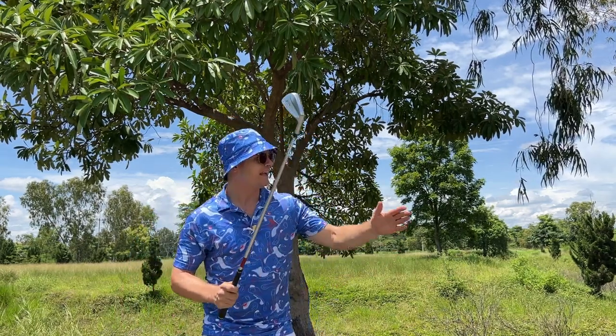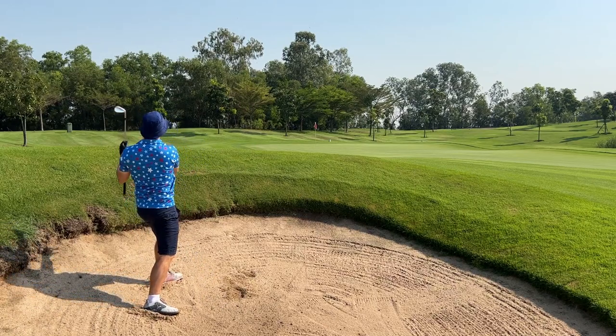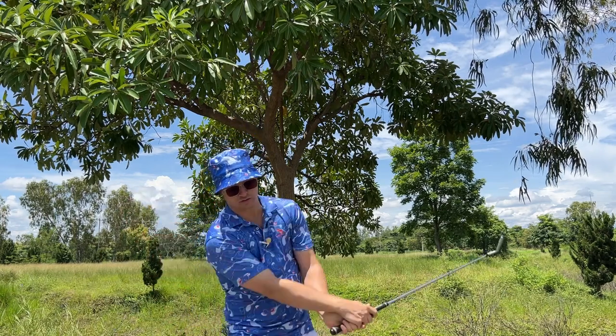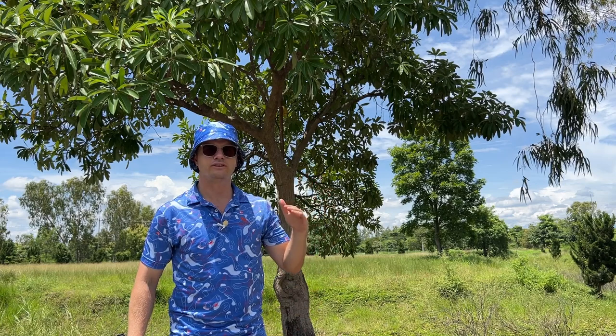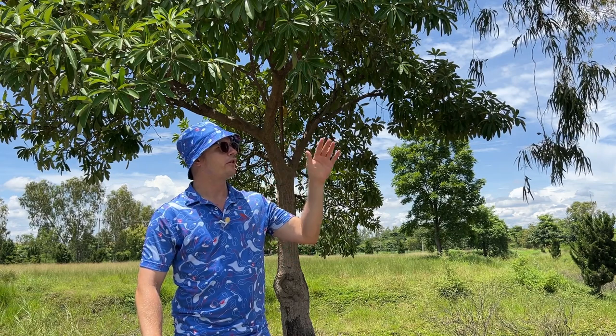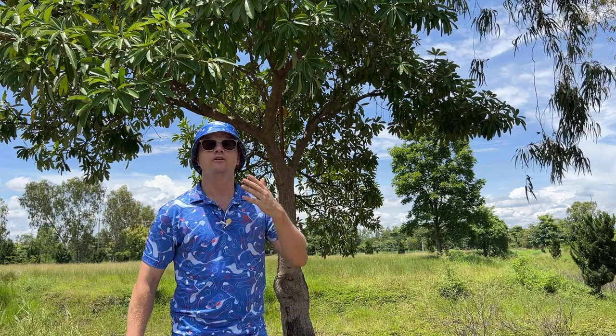Another thing you can use your nine iron for: those long bunker shots — 50 yards, 55 yards, 60 yards, even a 45 yarder — when you don't know what to do. Normally you use a 56 degree from the bunker, open the face, slap it out of the sand. But with a longer shot, you'll go about 25 yards with a 56, 35 yards with a 52, 45 yards with your pitching wedge, and 55 yards with your nine iron.